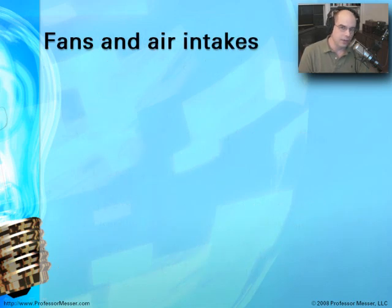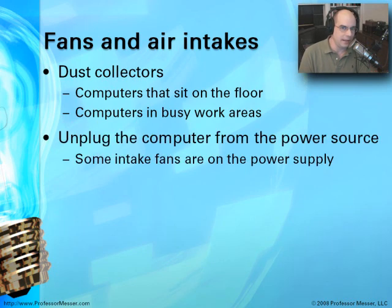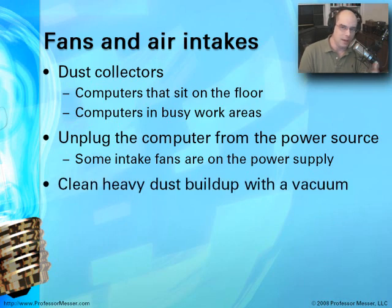On the outside of a computer, you'll notice it will collect a lot of dust, especially computers that sit on a floor in busy work areas or manufacturing environments. There are fans inside these computers that pull air through them, so the fans themselves are going to collect a lot of that dust. Unplug the system from the power source before you begin the cleaning process — some of the intake fans are on the power supply, so that's another good reason to unplug first. If there's a really heavy dust buildup, grab a vacuum cleaner designed for this, because it's going to be very hard to get a cloth inside the fans from the outside.